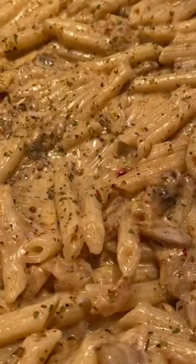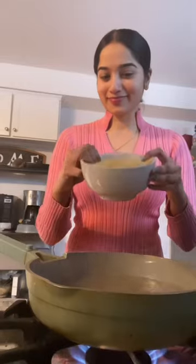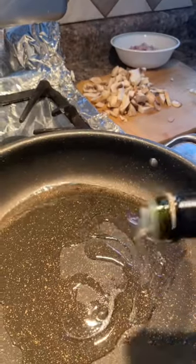Welcome to food heaven! Today we're going to make my delicious creamy mushroom penne pasta, and you can make this in under 15 minutes.